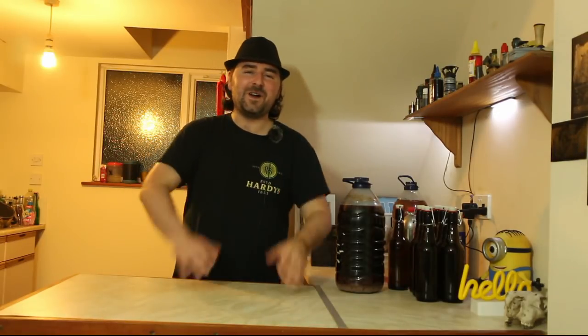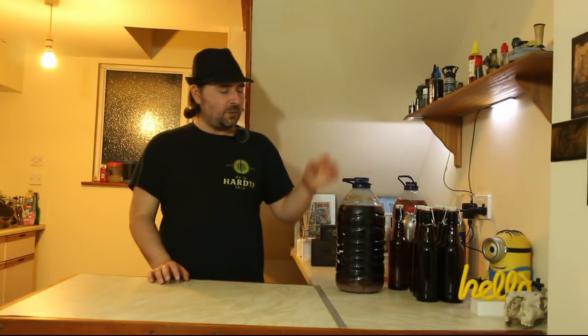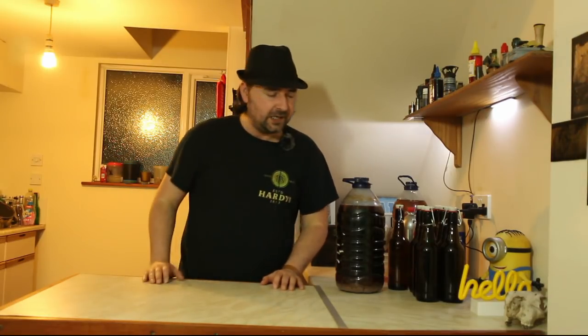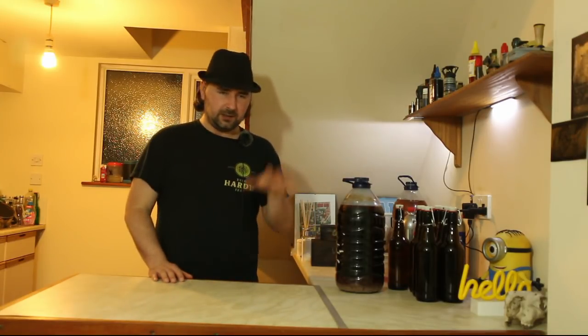It's time to bottle the potluck beer with blueberries. We made a beer using eating malts that I got cheaply. Eating malts are not the same as brewing malts — with brewing malts you know what you're getting, but with eating malts it is a potluck, we don't know what we're going to get.